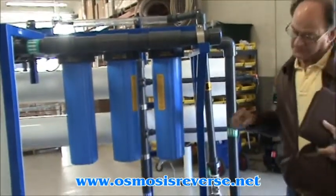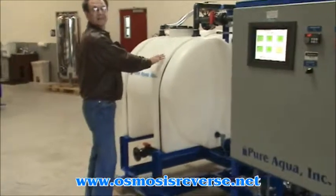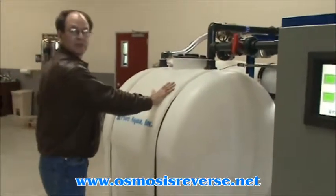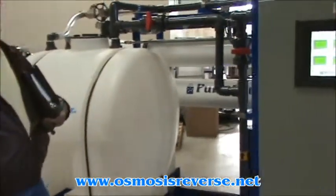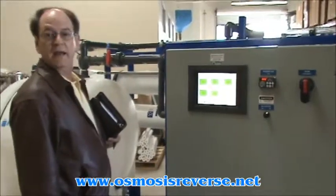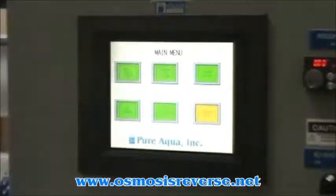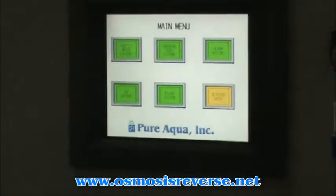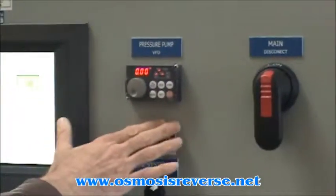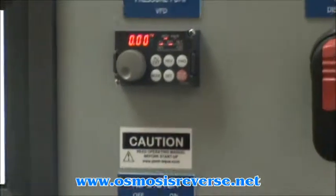Back to this lead end here, we have also equipped this skid with a CIP function, or clean-in-place function, whereby we can clean these membranes using this tank here. The system itself is controlled by PLC, manufactured by Allen Bradley, made in the United States. We have a color touch panel screen, and the unit is also equipped with a variable frequency drive, which serves to protect the motors and give you more efficient operation.